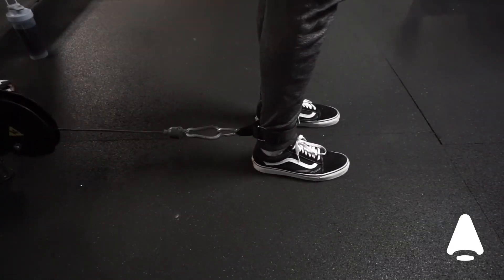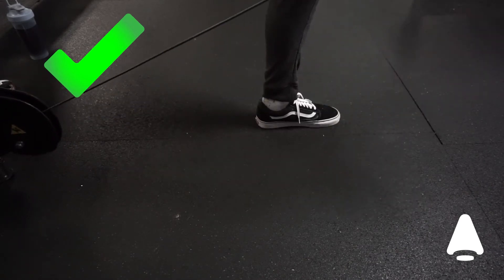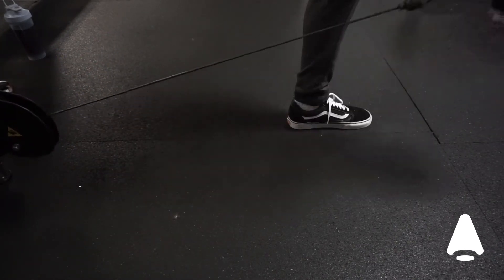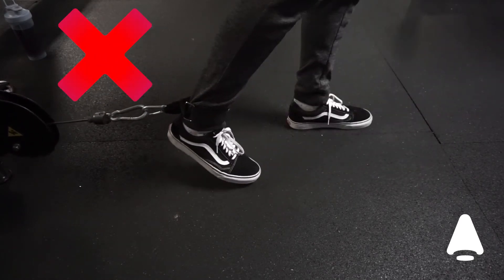To transition to the bottom of the movement, bring your foot down to your starting position. Be careful not to place your foot behind you, since you can increase the risk of injuring your hip flexors by doing so.